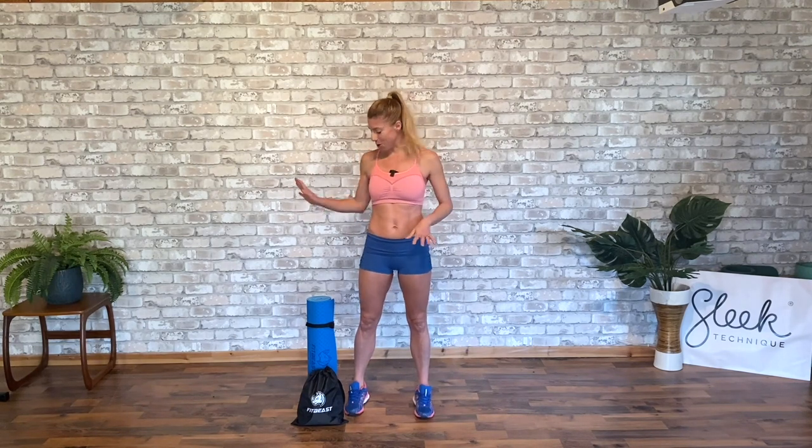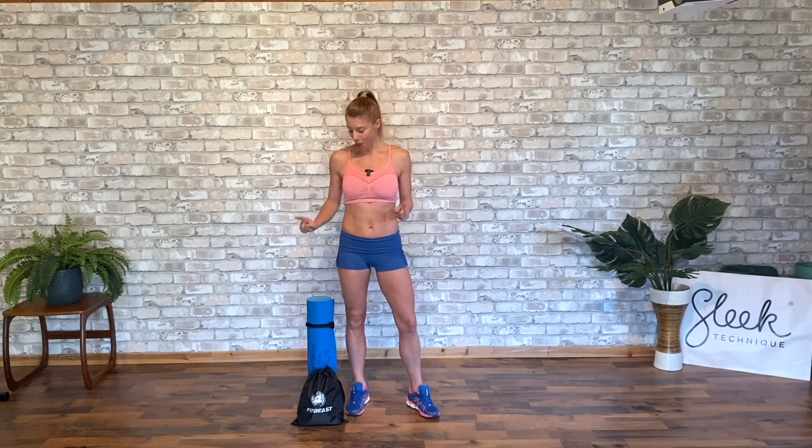Hi everybody. I'm Victoria from Sleek Technique. I'm an ex-professional ballet dancer and the founder of Sleek Ballet Fitness. Sleek is a method based in dance and classical ballet. Traditionally we don't use much equipment for this, but today I am taking you through a resistance band workout with these FitBeast resistance bands. So let's get going.